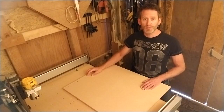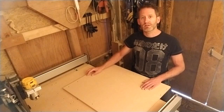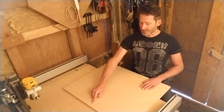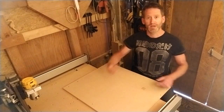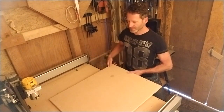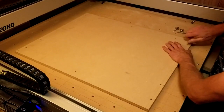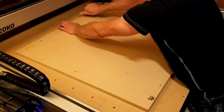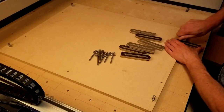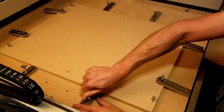I wanted to re-use the MDF spoilboard that I had used for the female torso, but I would never be able to drill the new dowel holes in the exact same position as the existing ones, so I rotated it 90 degrees. I secured the spoilboard onto the CNC bed using four of the eight holes. The other four holes in the spoilboard were for clamps, and I placed four more clamps to the sides.